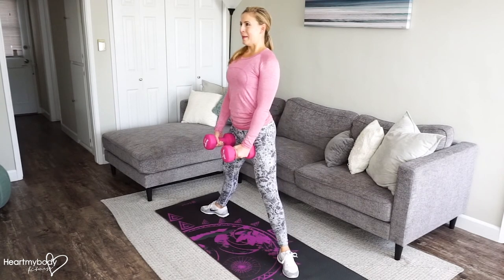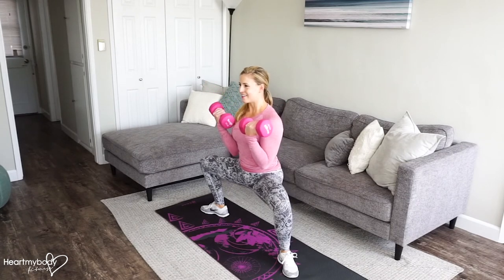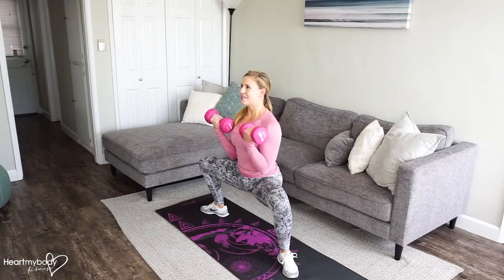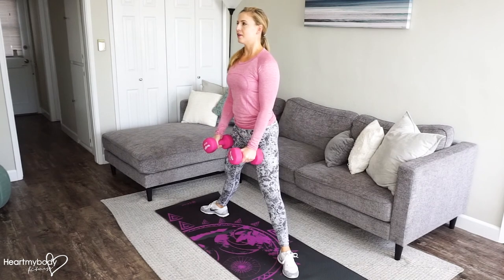All right, here we go. Bend your knees, biceps curl, lower down, and press back up. Keep your torso lifted upright. If you're having a hard time with this movement, maybe grab lighter weights for now.